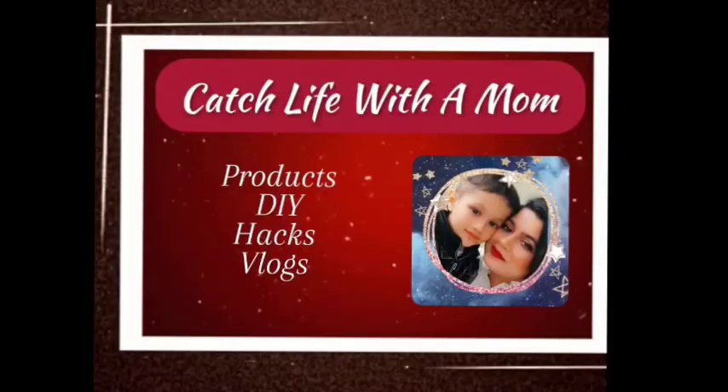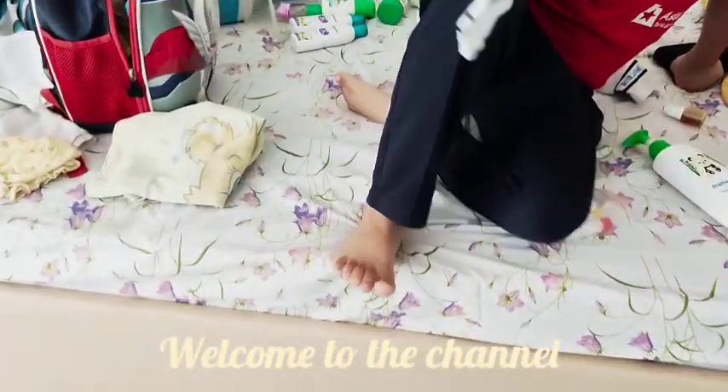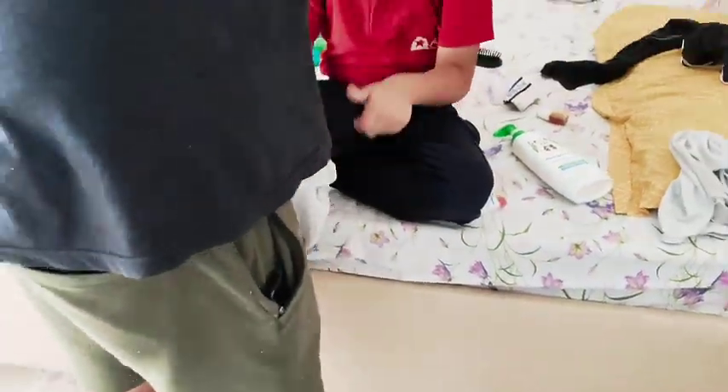Welcome to the channel. Hello guys, welcome to our new vlog. Chyaj had a picnic in school, so he was getting ready for the picnic.